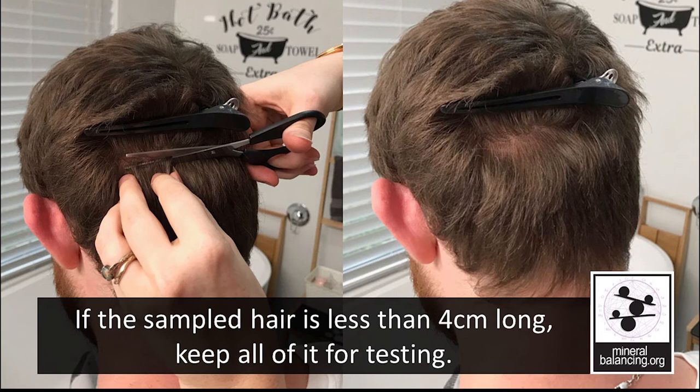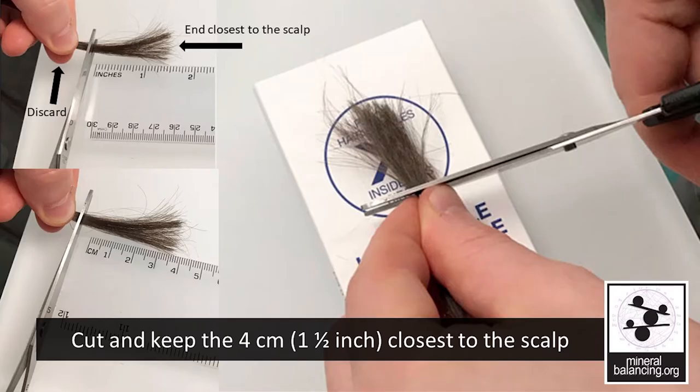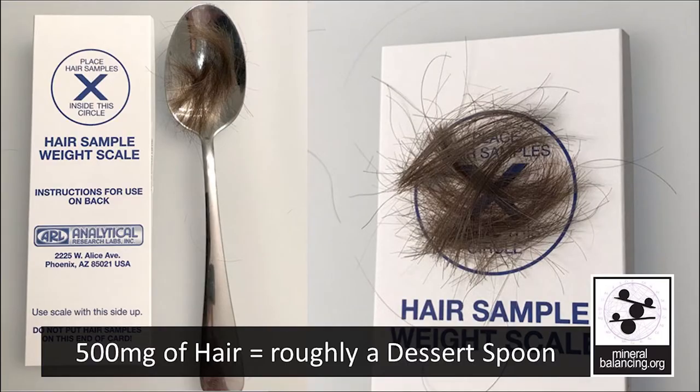If the sampled hair is less than four centimeters long, keep all of it for testing. If you have a shaved head, we will describe how to prepare your hair sample near the end of the video. If the hair is longer than four centimeters, measure and cut the sample and keep what was growing closest to the scalp, discarding the excess. If you have a hair kit, you can use it to measure the perfect amount of hair with the cardboard scale, which will tip when it has enough hair. If you do not have a paper scale, you can use a jewelry scale and weigh out half a gram of hair. You can pick one up at a very reasonable price online.